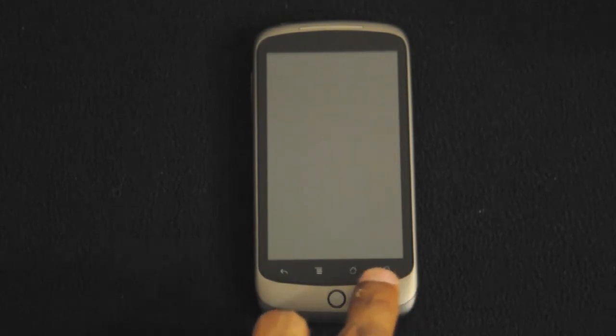The phone does run Google's Android operating system, 2.1 to be exact, pre-loaded into the Nexus One. Some other features it has are touch screen controls at the bottom, which most Android phones have.